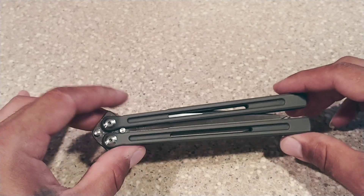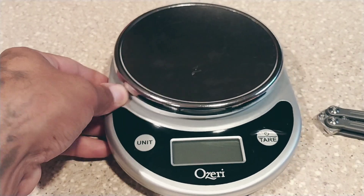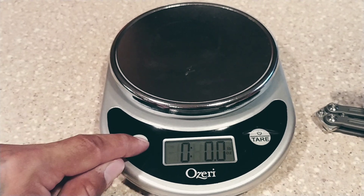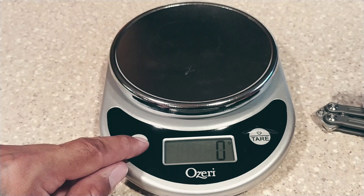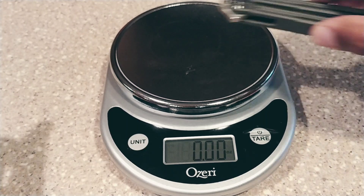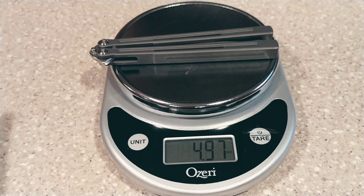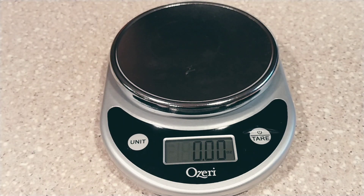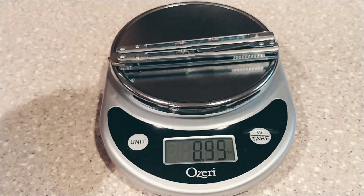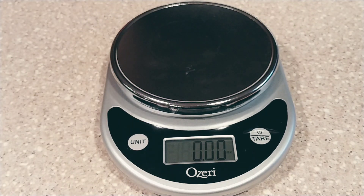Let's do a weight. I know this thing is just over — actually, how about instead of me talking about it, let's just put the scale out here and get a quick weight on this guy. Switch units to ounces. So that's just under five ounces, which is pretty nice. For comparison I do have a Benchmade 51 with the regular blade, and that one is obviously a little bit lighter — about three-quarters of an ounce lighter.